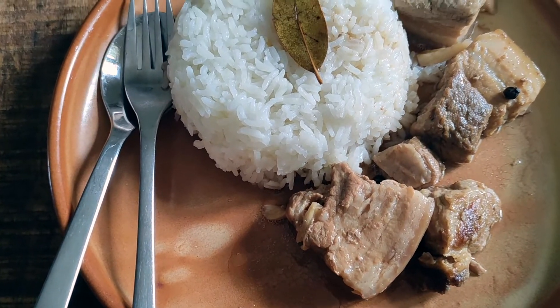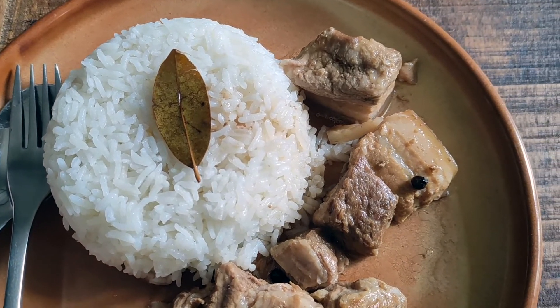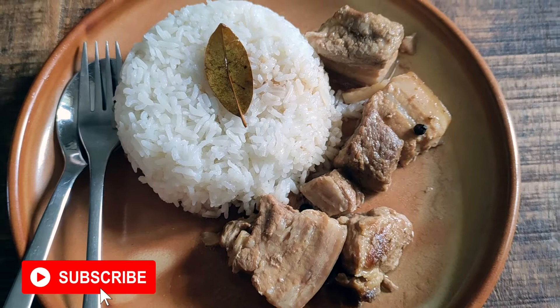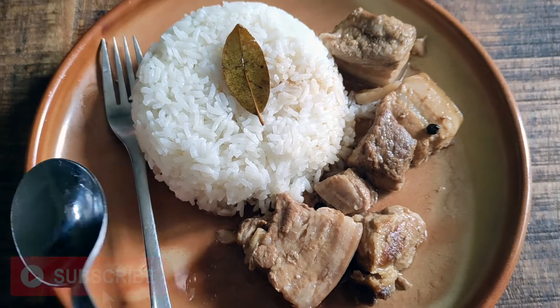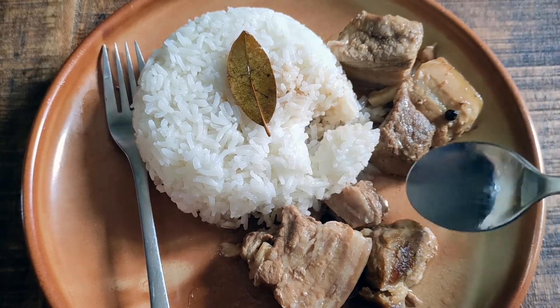Hi everyone! I'm back in the kitchen today and very excited about it. Remember our last video, the Filipino Food Hall? At the end of that video, I mentioned something about buying a bottle of sukang eloko and trying it out in a recipe. Well, guess what? Today's the day and I'm making pork adobong pote, or white pork adobo.